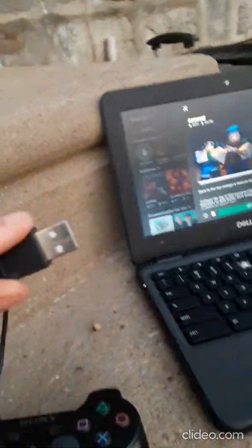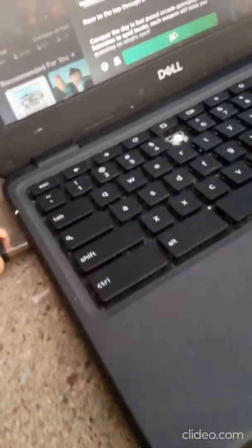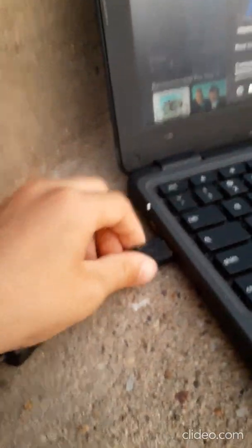What you're going to do is take your controller's USB and plug it into your computer. Then take the other end and plug it into the controller.